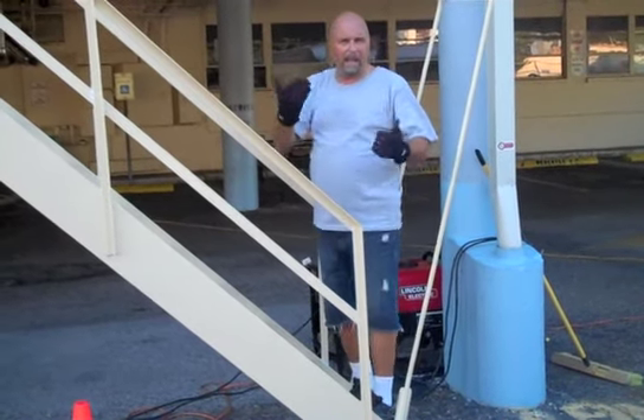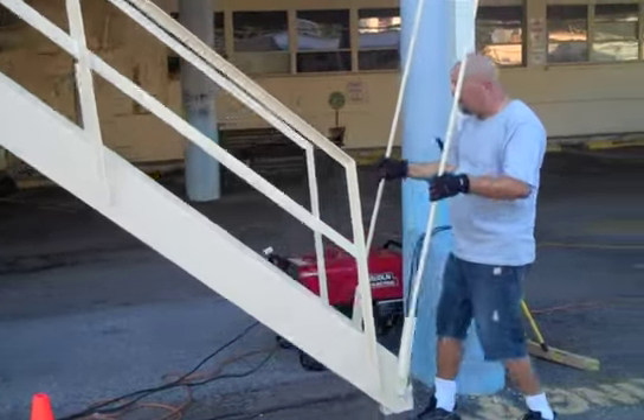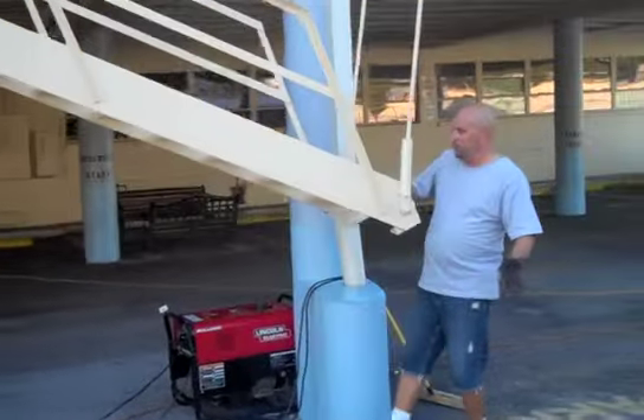Now I'm going to show you the process of how to put it back up. The putting-back-up process involves two people. The fire escape does go up easily, so it can be put up by hand.